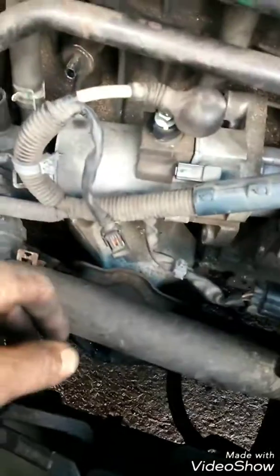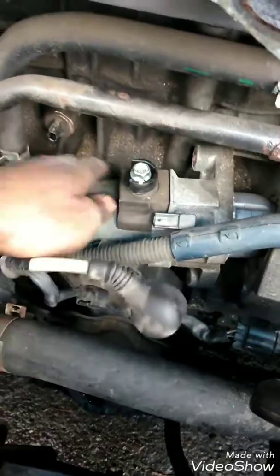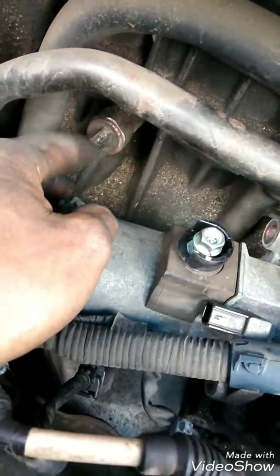Okay, the starter is out. Now you've got to really work it to take off this last one — it's a 12mm. Be careful not to hit the nuts when you're taking off that bolt. The clip is easy to break on these.